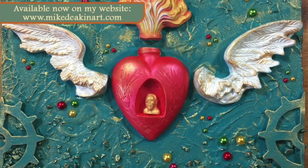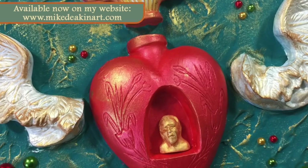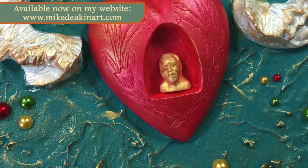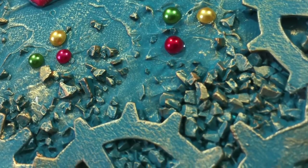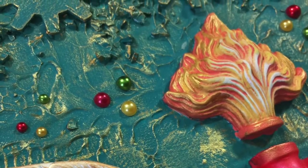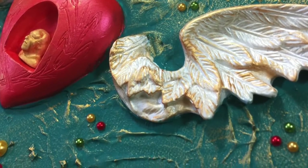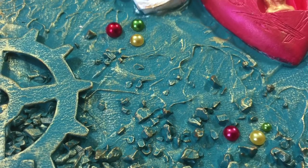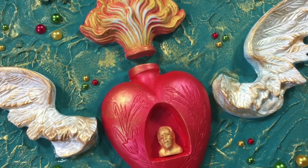If anybody is interested in purchasing this canvas it will be added to my website by the time you're watching this video. This should go live on Wednesday the 7th of December, so if you'd like to purchase it you need to get in there quick because there only is one of them. It will be added to the website by Wednesday the 7th of December.